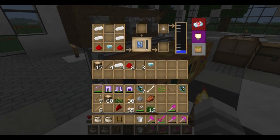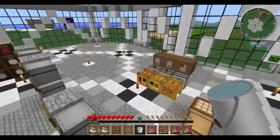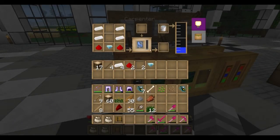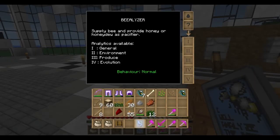Hmm, what am I missing here? Probably not enough water. Let's grab more water. Yep, there we go. So now that we have our Bealyzer, we can actually look at the inner traits of the bees that we have.